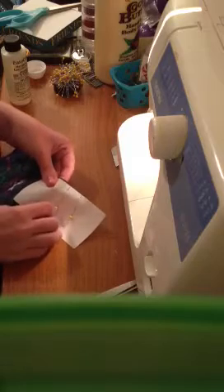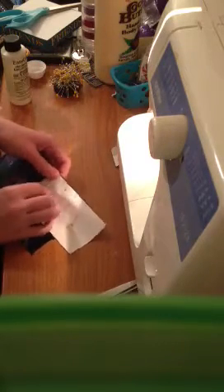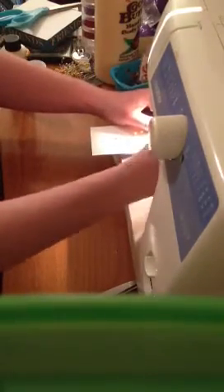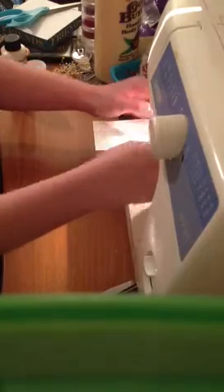So you pin it down pretty to pretty, and then you go to your handy-dandy sewing machine and you sew it all the way along at one-half inch. Of course, backstitching.